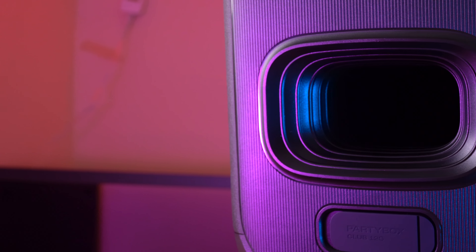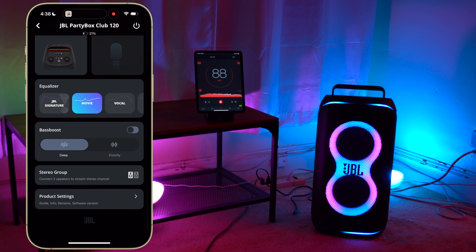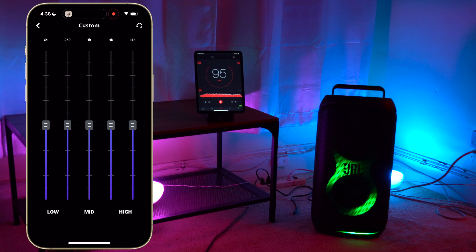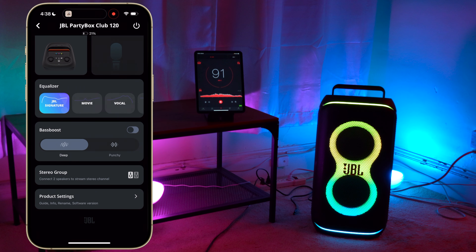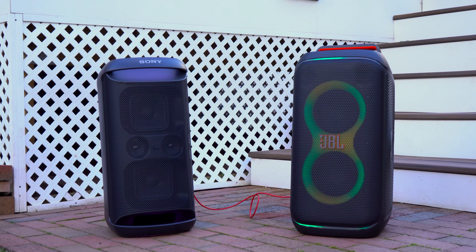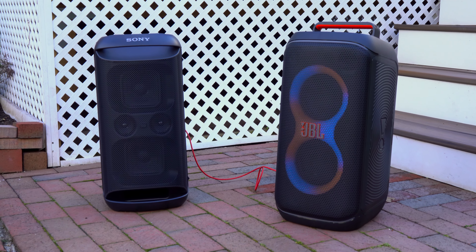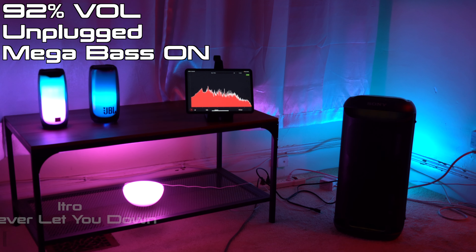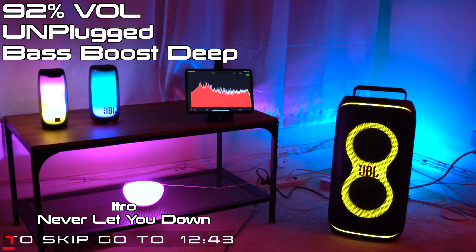Now let's talk about sound. Regarding speaker setup, both speakers have dual frontward-firing woofers and dual frontward-firing tweeters, though the placements differ — the Partybox 120 has tweeters on the top while the XV500 has them in the center. More importantly, the 120 has a rear-firing exhaust port whereas the XV500 has a frontward-firing exhaust port. Both speakers let you adjust EQ in their respective apps. I prefer using the 120 with stock EQ and bass boost set to deep, and the XV500 with stock EQ and mega bass turned on. In the sound test they'll be playing at 87% volume, both unplugged and plugged in.